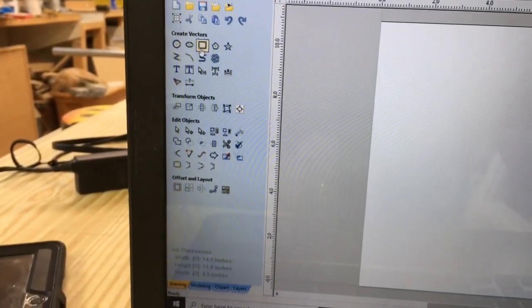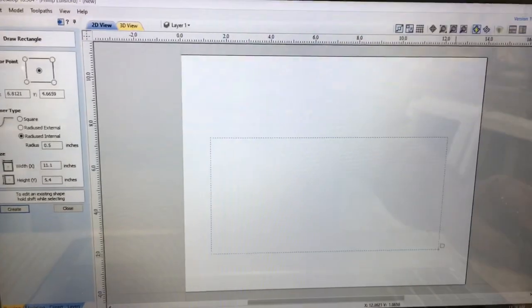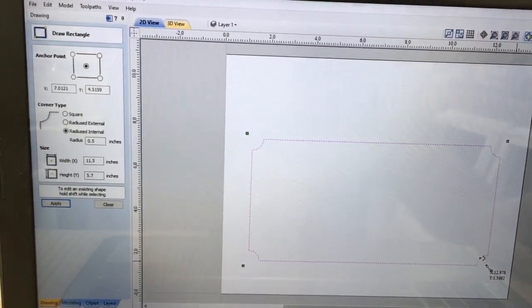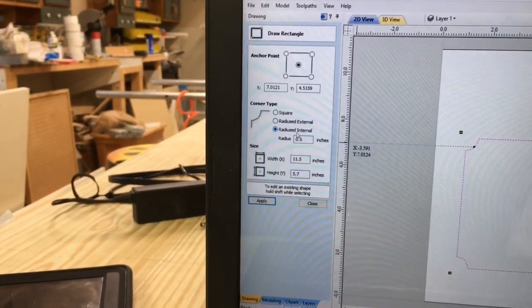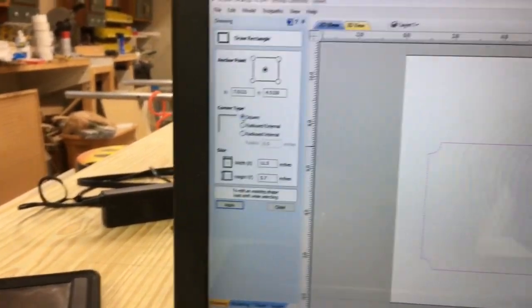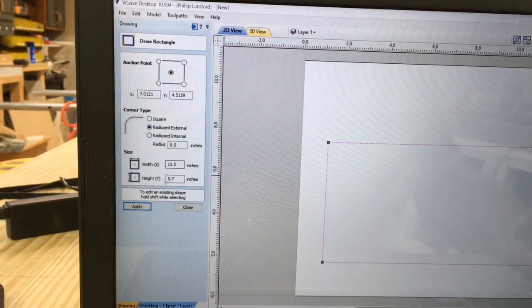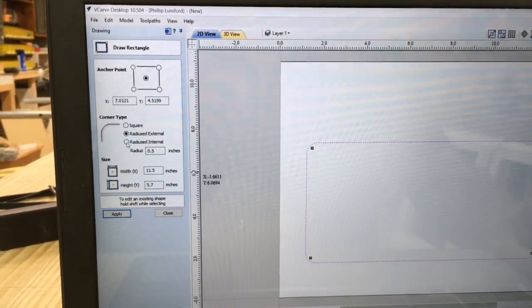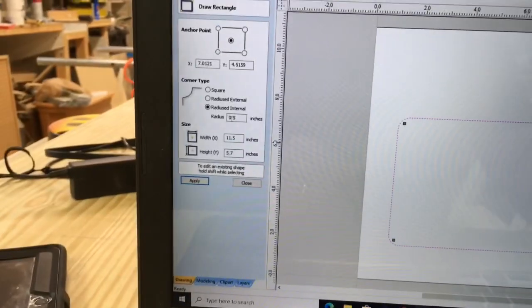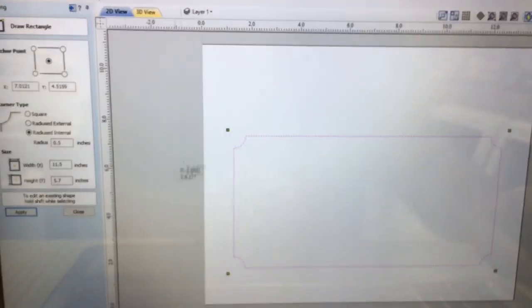This gives me my work area. The first thing I'm going to do is grab a rectangle and draw it onto the surface. I have the option for rotated internal corners — I could use a square or external rounded corners — but I decided to use a radius on the internal corners at a 0.5-inch radius. I'll hit apply.